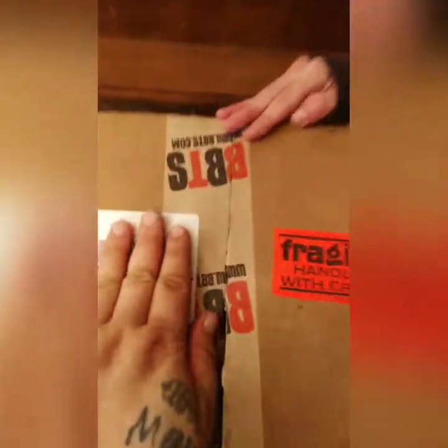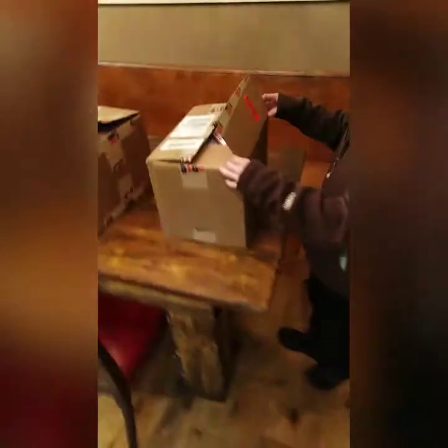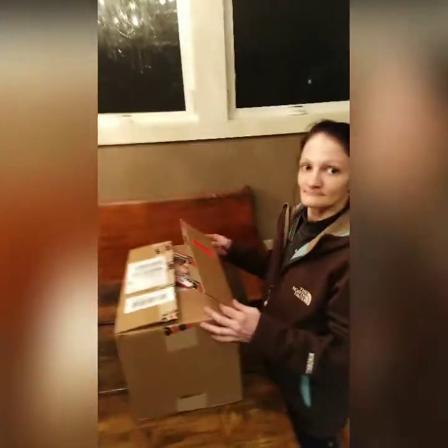Hey everybody, Budget Collector here with two boxes. These are for my woman — she pre-ordered these and we just got them in today. We're not gonna do a full review right now, but we're gonna do a quick unboxing. Let's see what we got here.